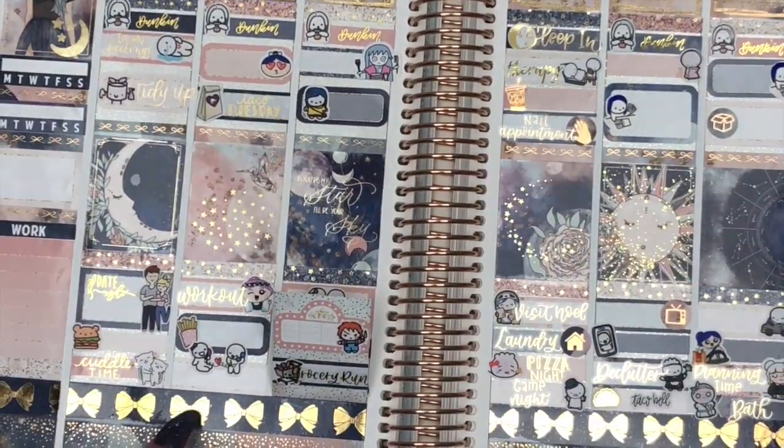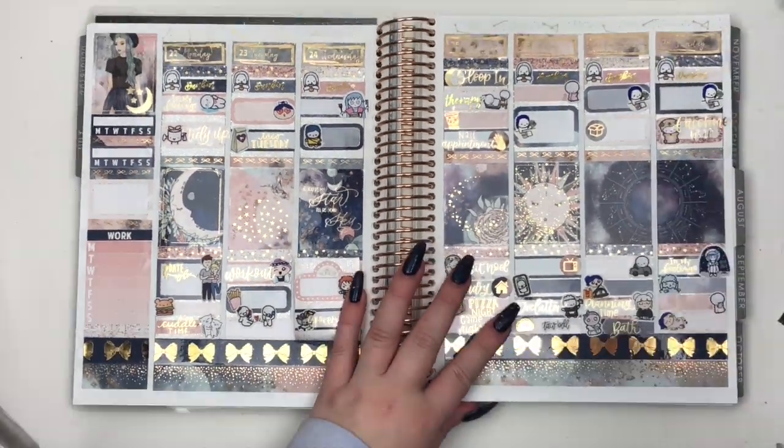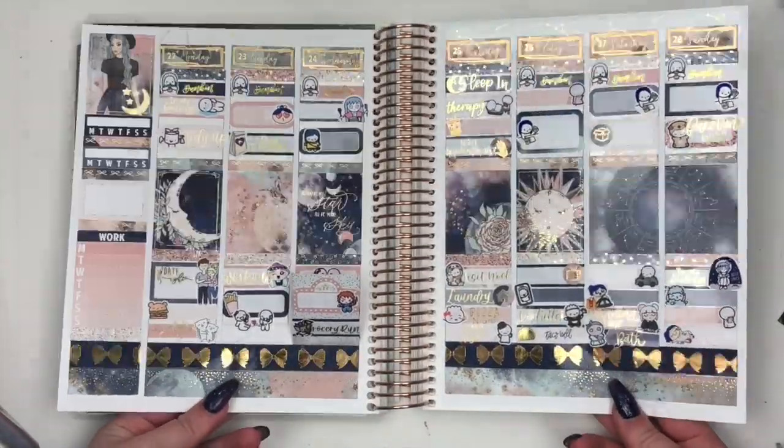If you guys want to see this spread filled out, definitely check out my Instagram because it's beautiful. Thank you guys so much for watching and I'll see y'all next time.